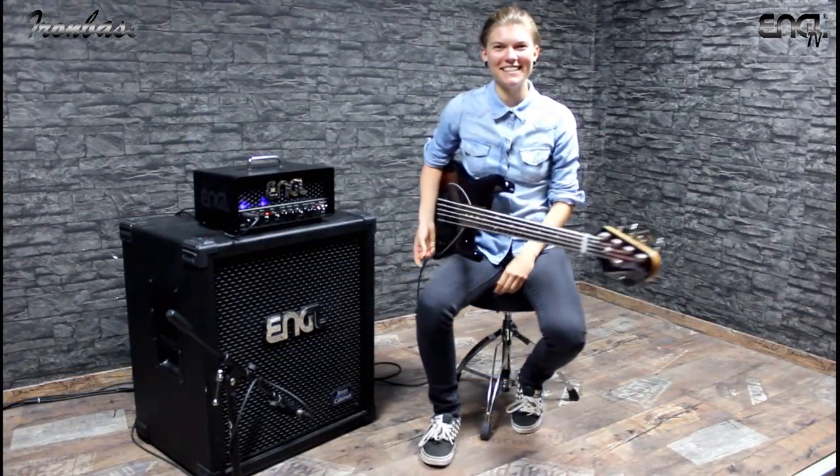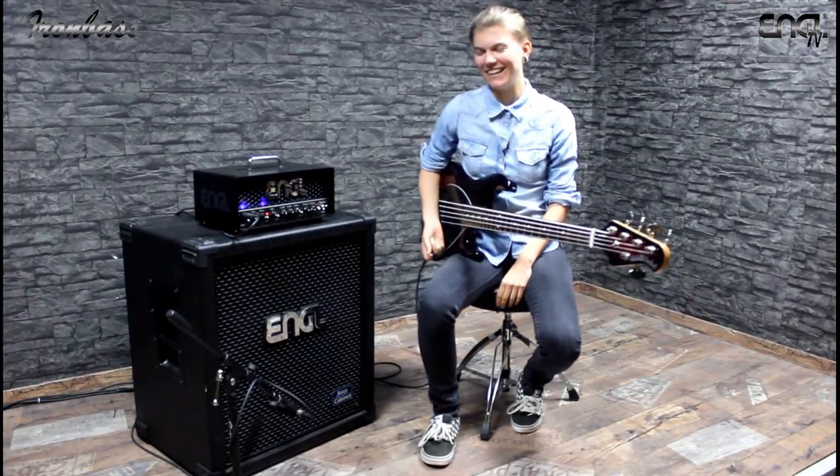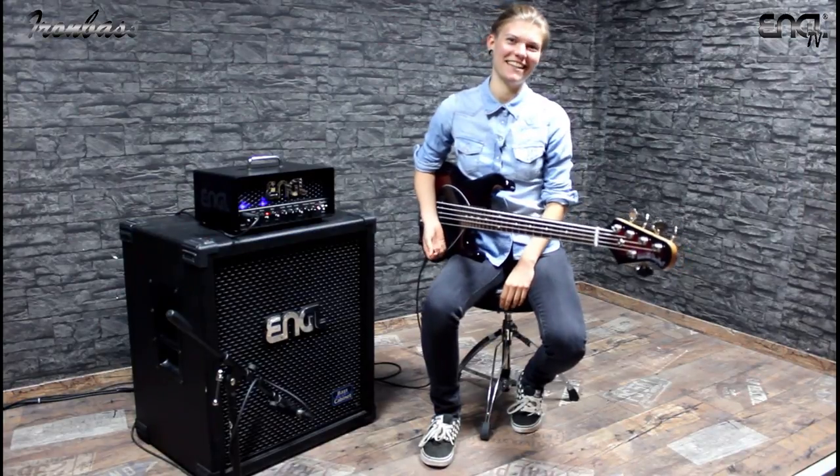So the Engel Iron Bass gives you obviously a lot of opportunities. I really like it. Make sure to check it out at your local dealer. Thanks for watching and see you soon!